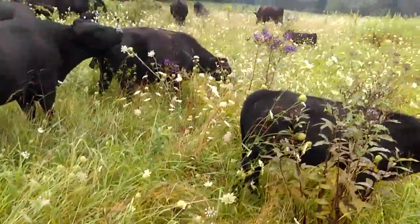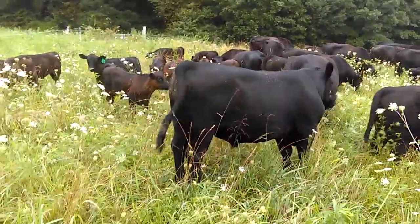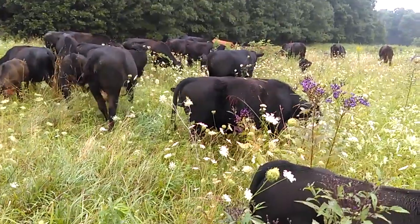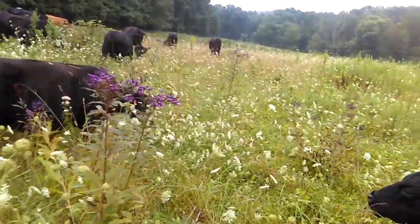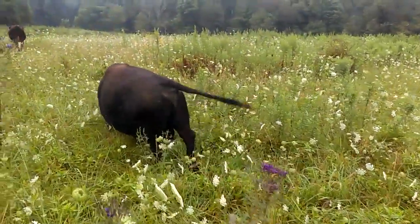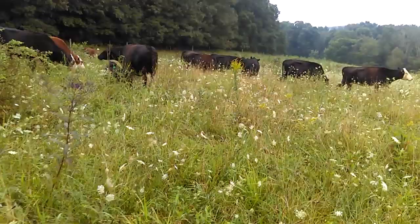If you're new to cattle and breeding, this is how it works — you watch for this. When you see one that is in heat, the bull is going to stay with that one until standing heat starts, and that's when the breeding will begin. There's a small window there. In the last couple of days we've gained a couple of low line calves, and everything was very successful, which I'm glad to see.